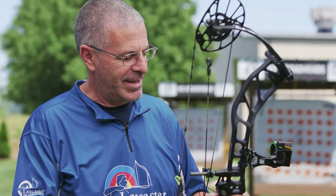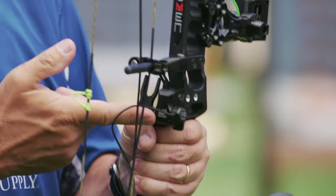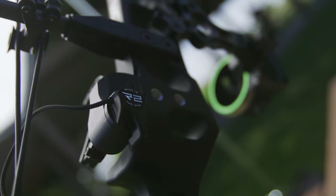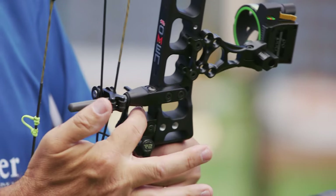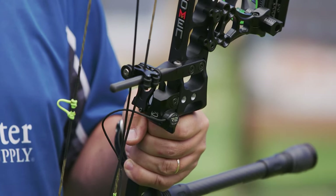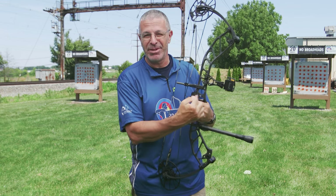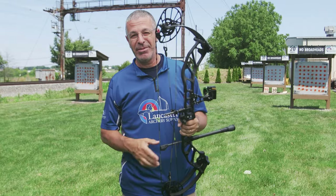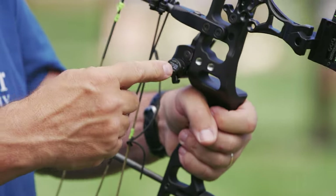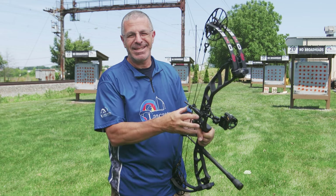This is the first bow I've had in my hands with three different rest mounting options. It has the dovetail for QAD Integrate-style rests — you can see that's what I have mounted on here. Underneath the rest there are also two screw holes drilled into the riser. Hamski last year came out with the Epsilon that bolts straight to the back side of the riser, eliminating the side arm of the rest — that's another mounting option.